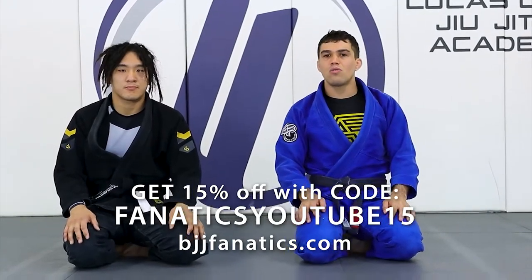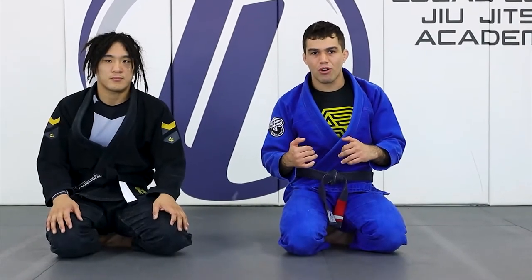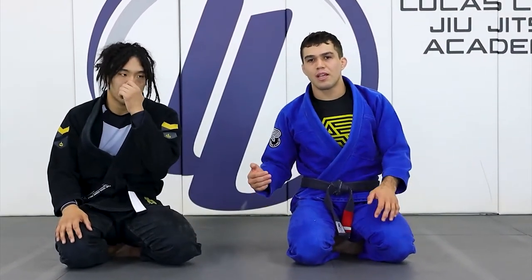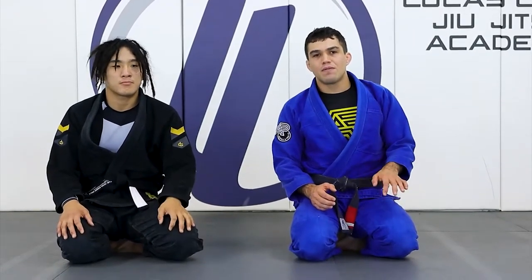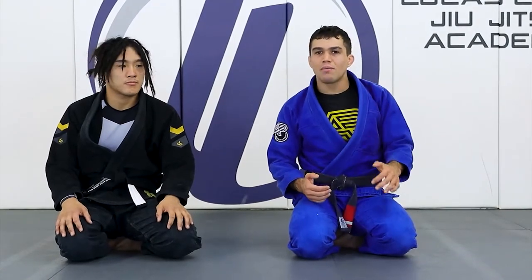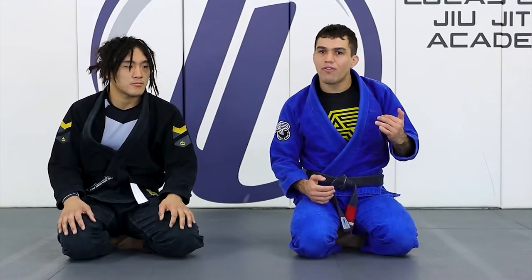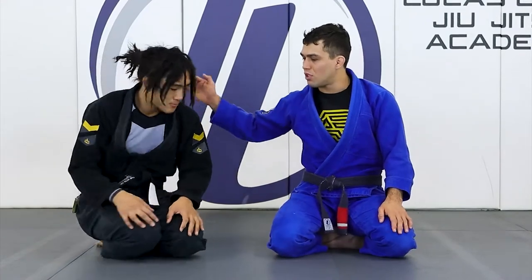Alright guys, let's go over what happens when the person starts playing deep half guard on you. I do a lot of knee cut, so it happens a lot that I start going for the knee cut, give a little space, and the guy goes under — or I might even bait him to do it. I know he's going for the deep half, so I let him go and counter him on that submission.